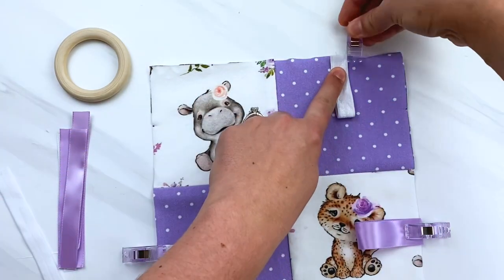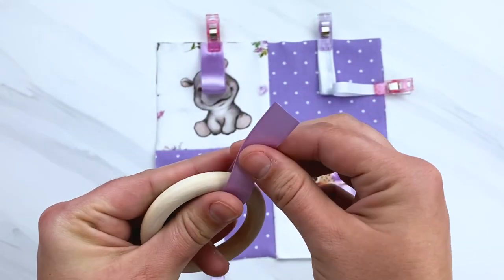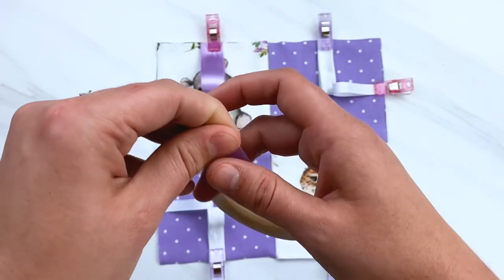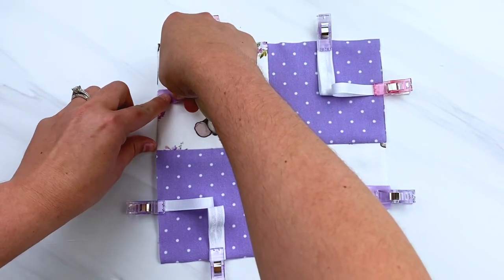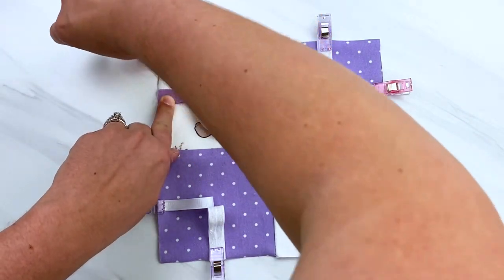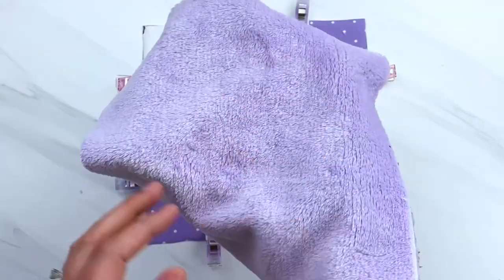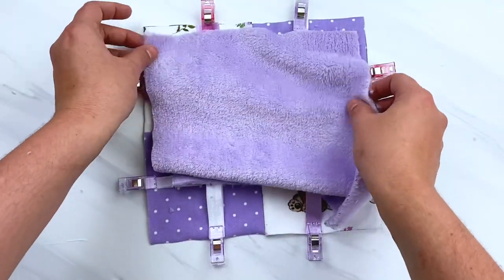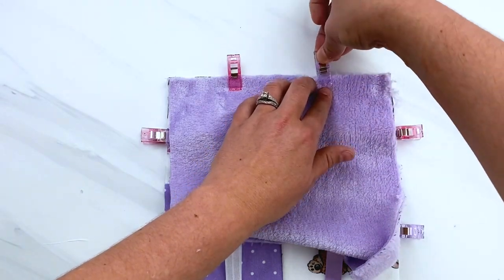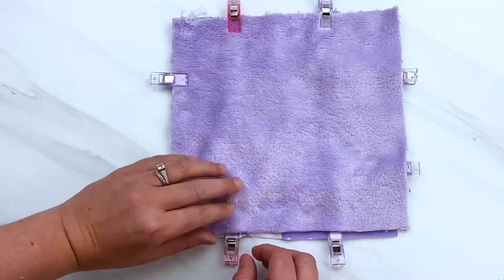If you're adding a toy or a teether ring like I am doing, get the ribbon, put it through your toy or teether ring, and fold it just like you would all the other ribbon pieces, then place that on your marking guide just like you would the rest of them. Then get the back part for your lovey blanket with the right side facing down so that you can sandwich all of these ribbon pieces right in between your two layers of fabric. As you're going around, hold your ribbon in place and adjust your pins or clips so that it attaches all three layers of fabric and ribbon together.